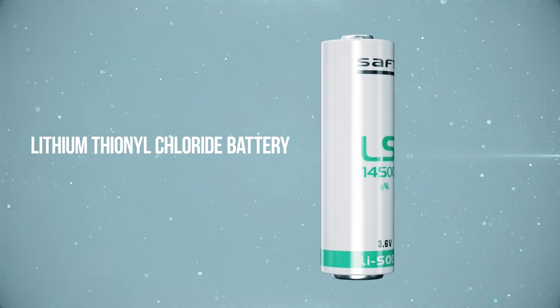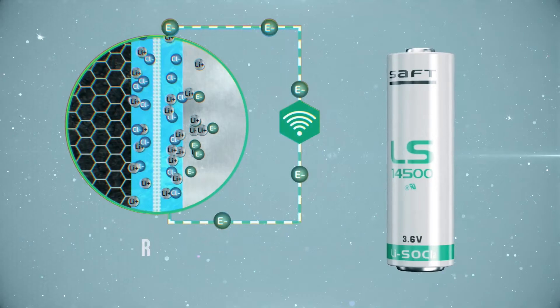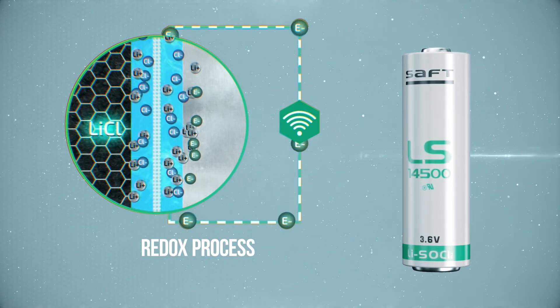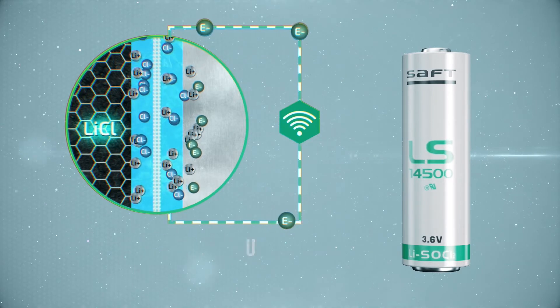The advantages of the SAFT battery include high specific capacity. The lithium-thionyl chloride chemistry provides a low self-discharge current and short circuit safety, which is confirmed by a European certificate and their tests. The battery will not burn and will not explode.